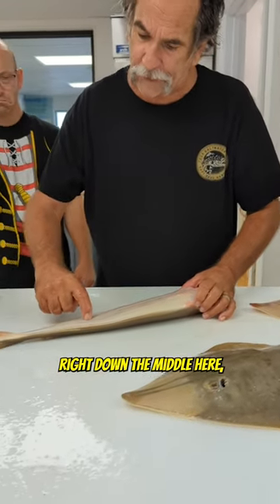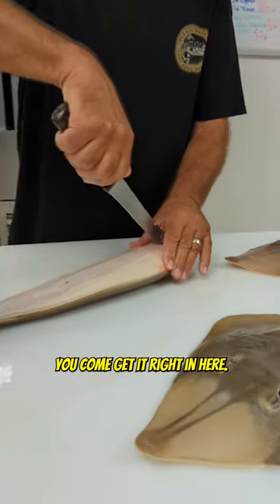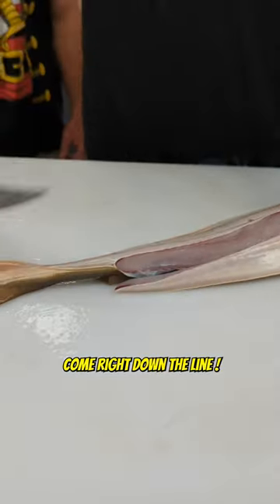You put a line right down the middle here. So you take your fillet knife, you come get right in here, come right down this line.